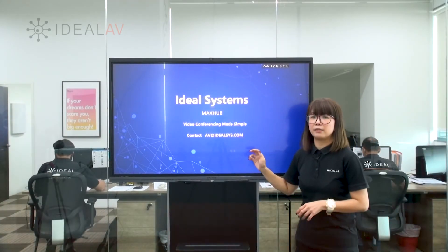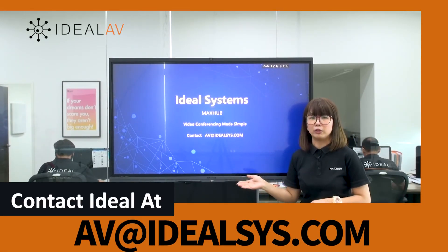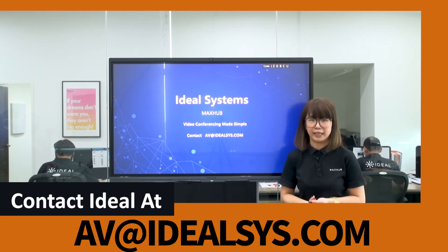Video conferencing made simpler. For any questions, feel free to contact us for more details and explore MaxHub together. Thank you for joining us today.